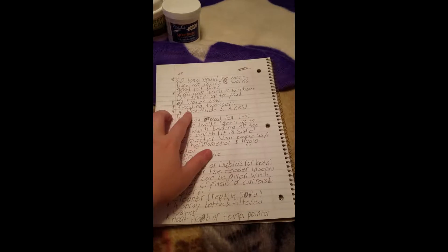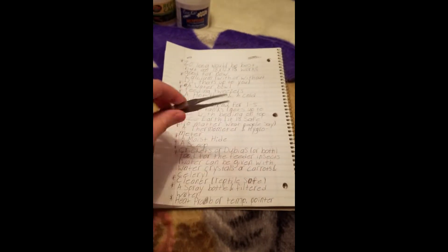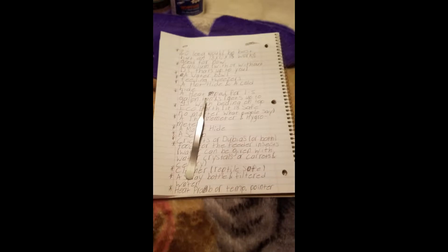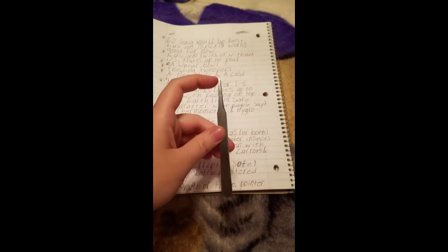Feeding tweezers — I have these from a website called BioQuip. They're actually insect tweezers from an entomology kit, dull-tipped, and I clean them with alcohol. Reptile store tweezers are ridiculously long — maybe useful for a snake, but not a leopard gecko. I don't like wood ones because you can't clean them with alcohol once they're dirty. Find dull-tipped metal tweezers; they're worth investing in even though they can be expensive.